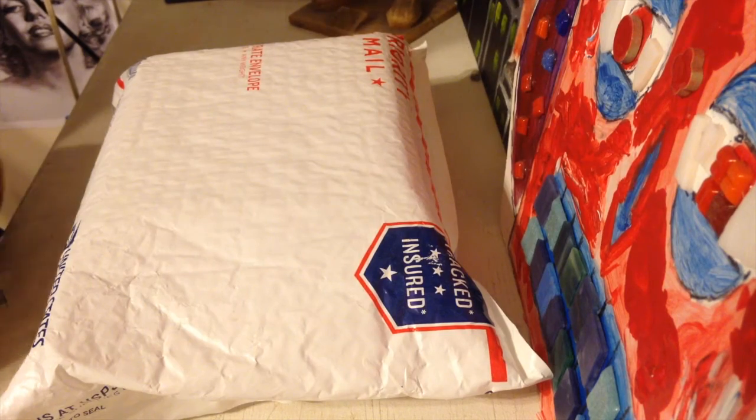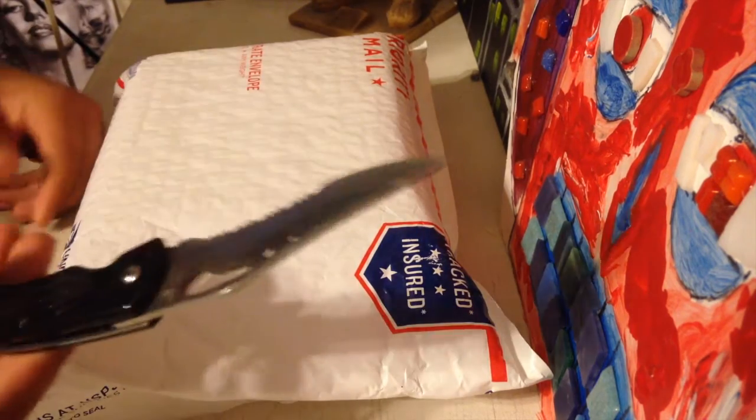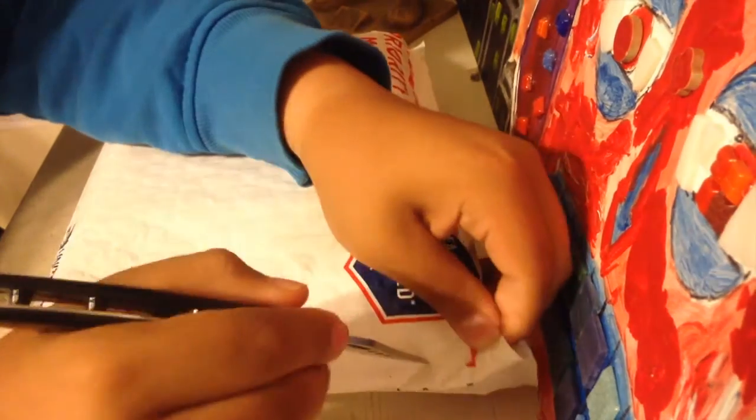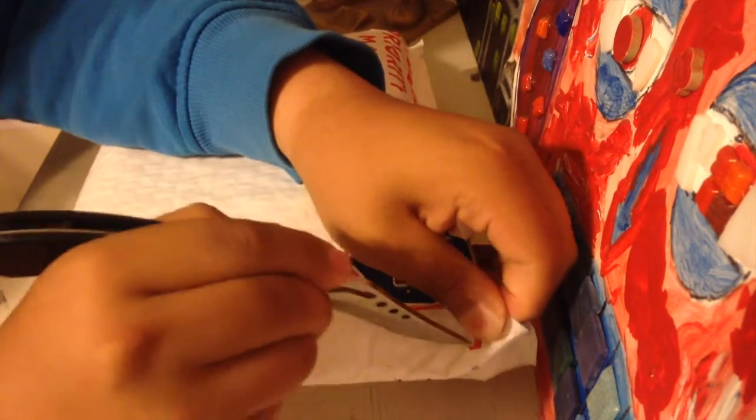All right, let's get straight into the unboxing. All you've got to do is get your knife right here, just stick it in and open the package.